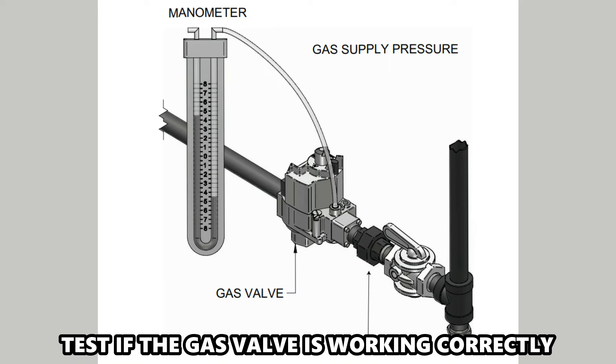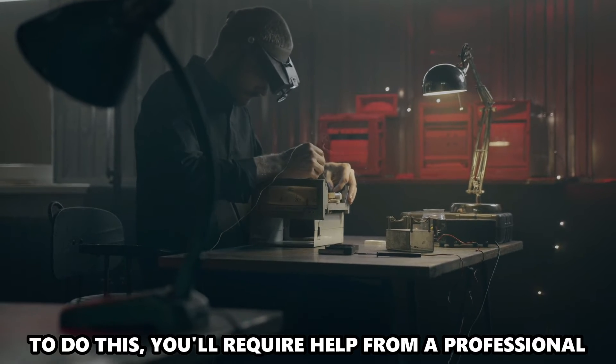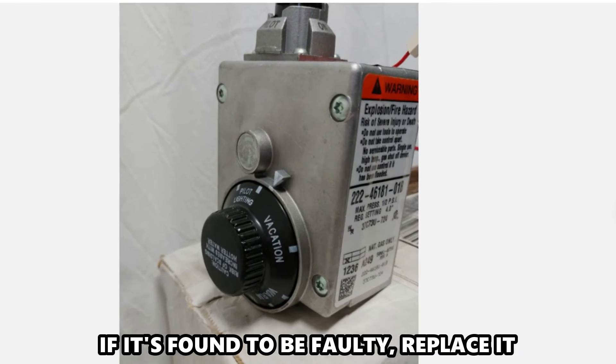Check the gas valve. Test if the gas valve is working correctly. To do this, you'll require help from a professional. If it's found to be faulty, replace it.